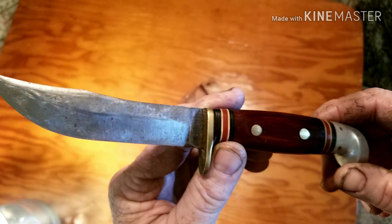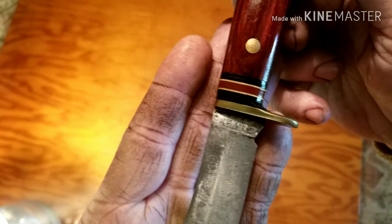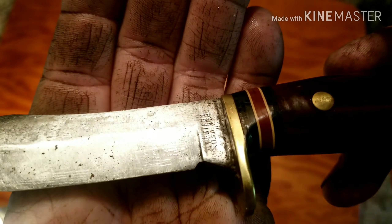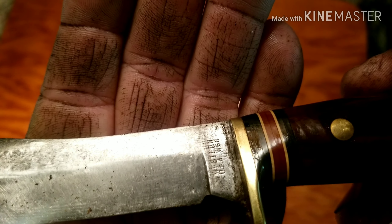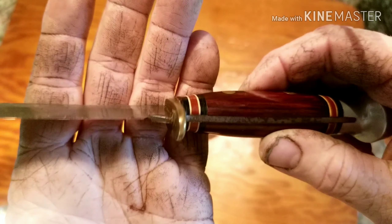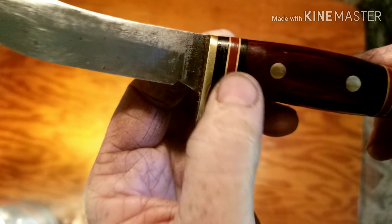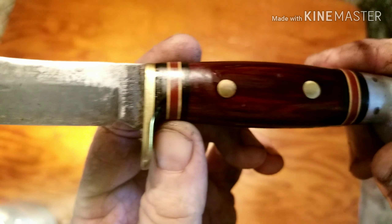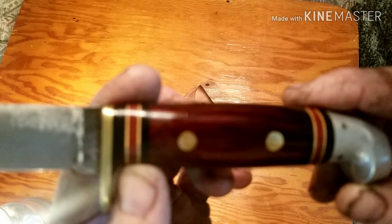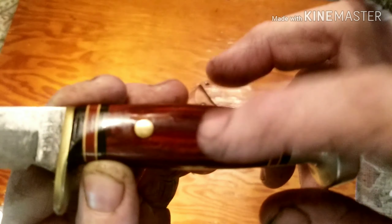Beautiful rosewood handles, carbon steel blade. Western USA — I guess that's a W66 — brass finger guard. Not sure what the little stack pieces are made of, but beautiful colors: black, ivory, and like a burgundy, aluminum pommel, brass pins.